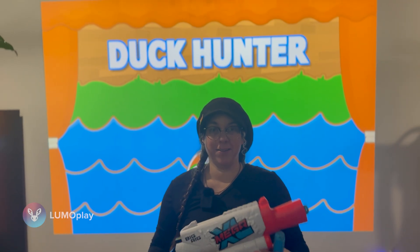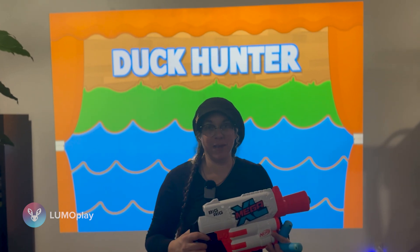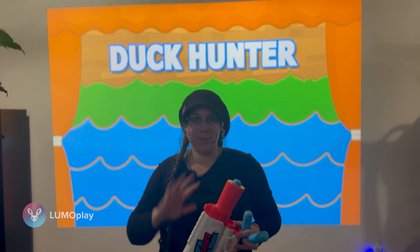Hi! I hope you had a very happy holiday. We're a couple days out from New Year, so by the time you see this video it will be 2025 — Happy New Year!